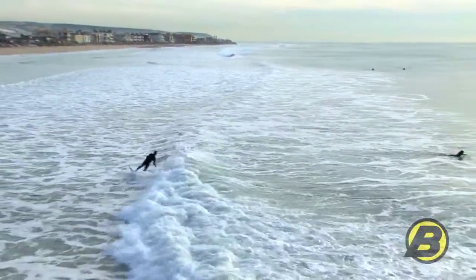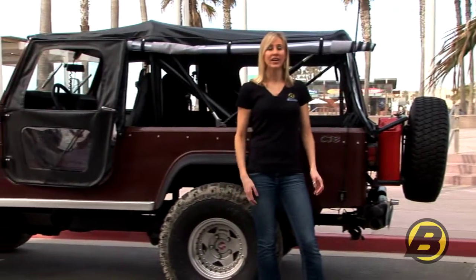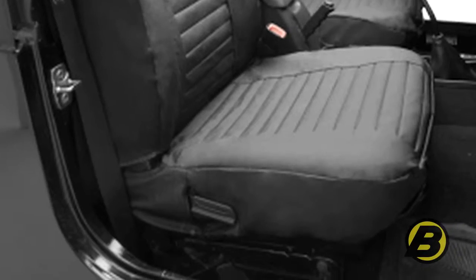There are two reasons why you want to get Bestop seat covers. You may have seats that are getting a little old, a little dirty and could use some covering. Or maybe your seats are in great shape and you just want to keep them that way. Either way, buying Bestop seat covers is a great idea.